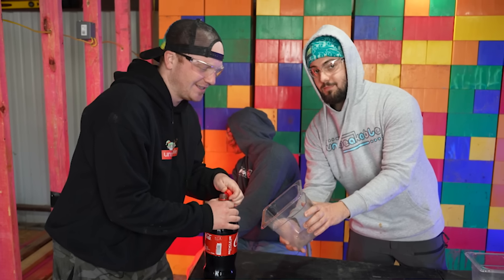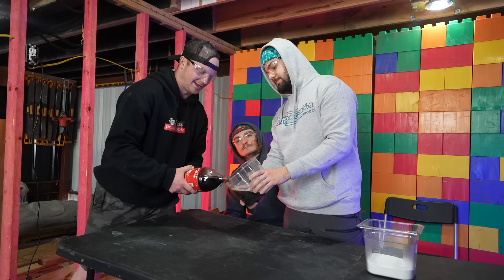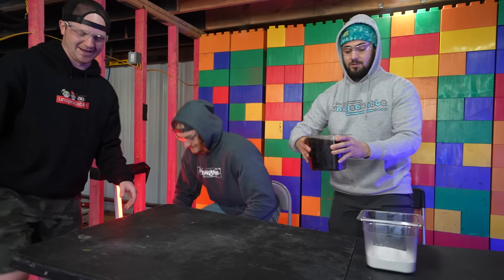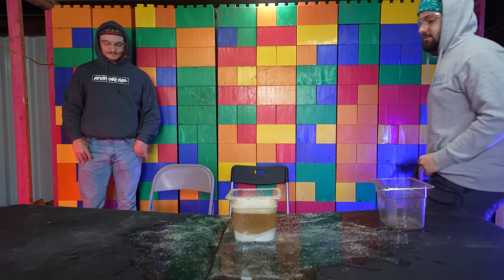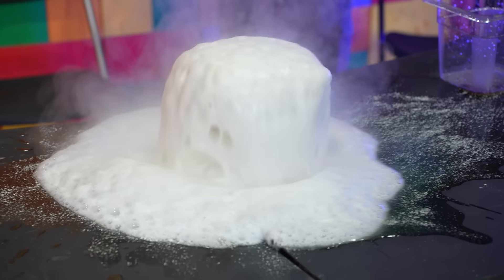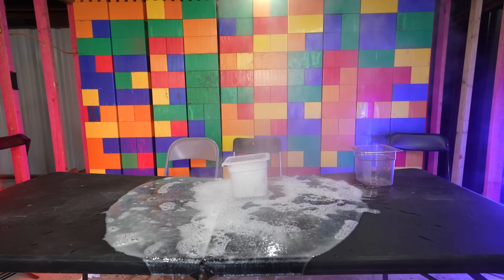Y'all ever seen Coke and Mentos? This is just a more extreme version of that. We have never done this before, but we're about to find out. I don't know why I'm so nervous to do this — all of you guys are backed up. He's over there terrified. Just pour it in. What the heck was that? That's kind of cool. Shake it. Shake and bake. Oh my gosh. Okay, so you don't really need credit for that.